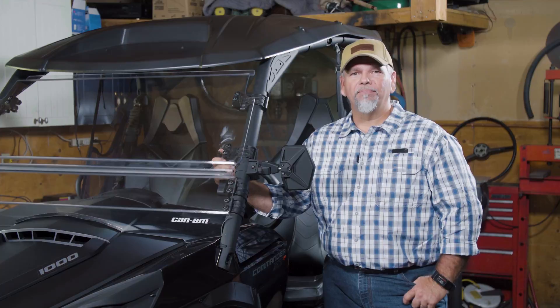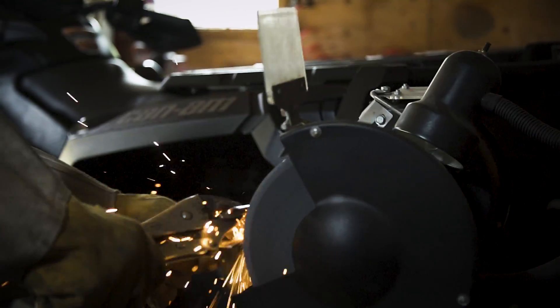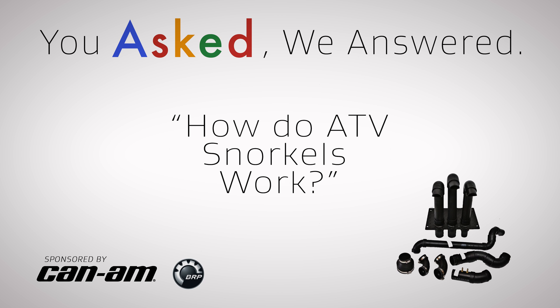Hi guys, Rick Sosby here. This is the You Asked We Answer video series where we answer common questions about ATVs and UTVs. So let's get started. In this video we'll discuss how ATV snorkels work.